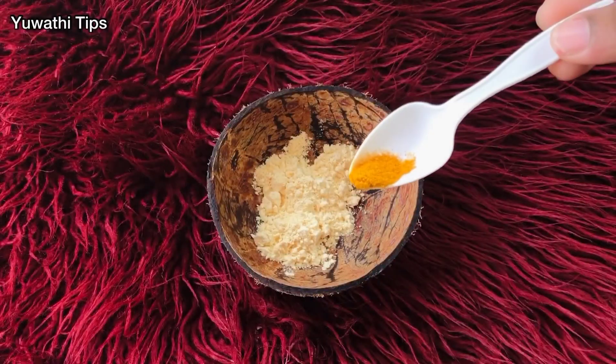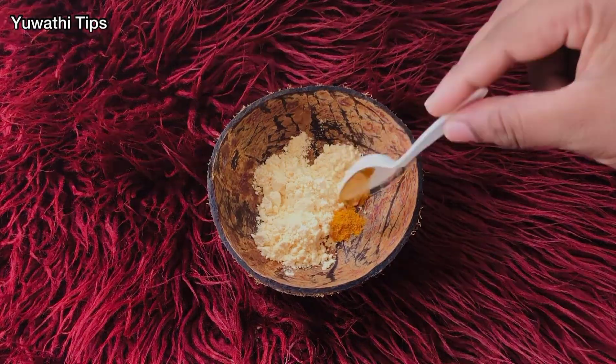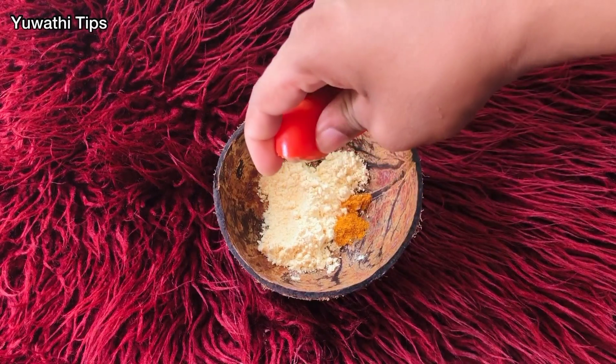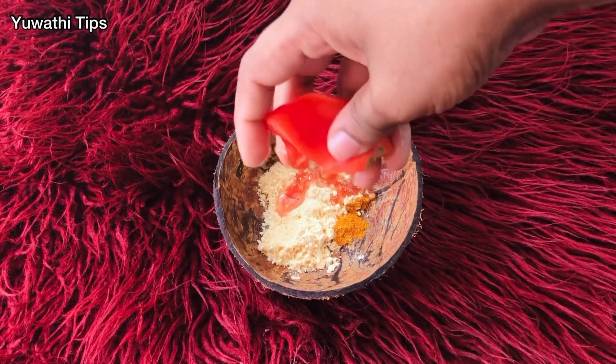For my videos, please make a face pack. We are going to make a face pack.